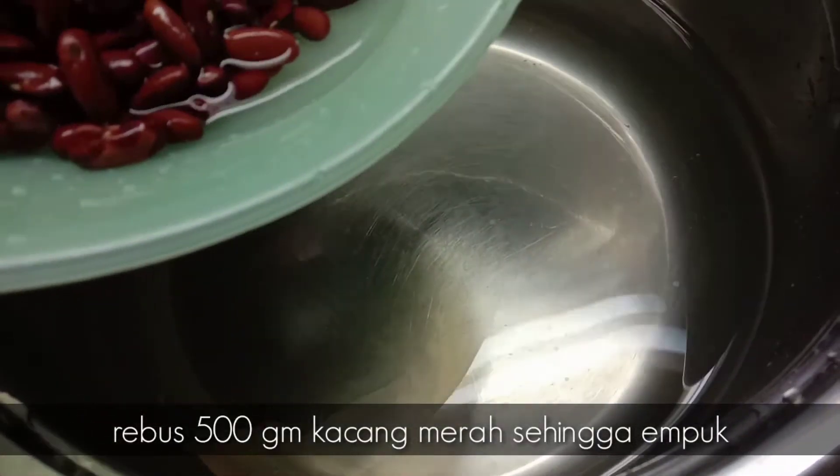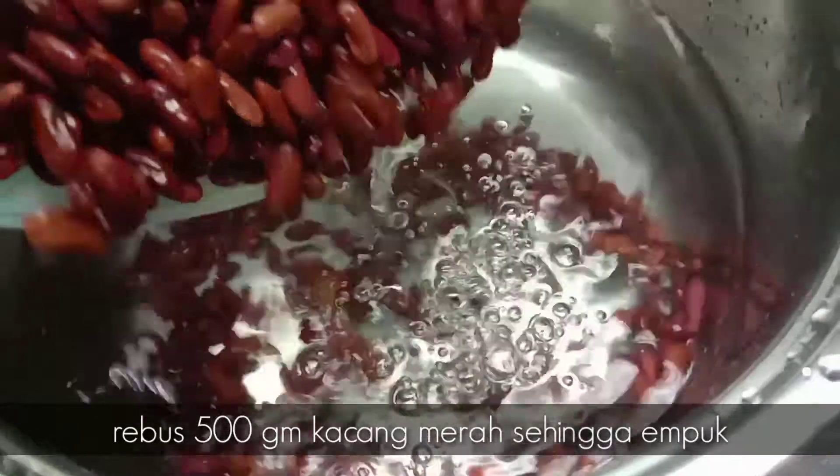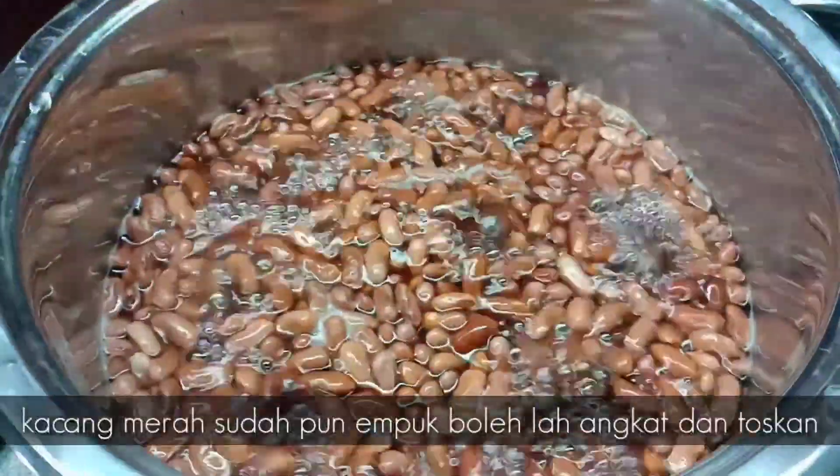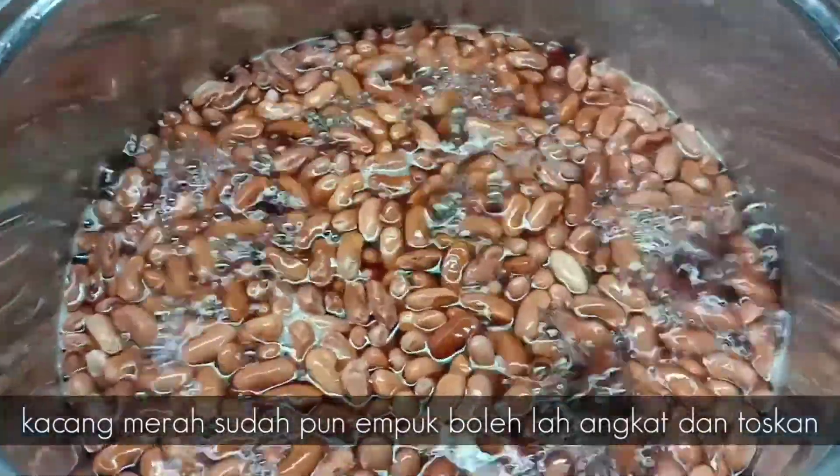Kacang merah ni kita perlu basuhkan dulu. Lepas tu kita rebus sehingga kacang merah kita nampak sudah pumpuk. Jadi bolehlah kita tutupkan api.